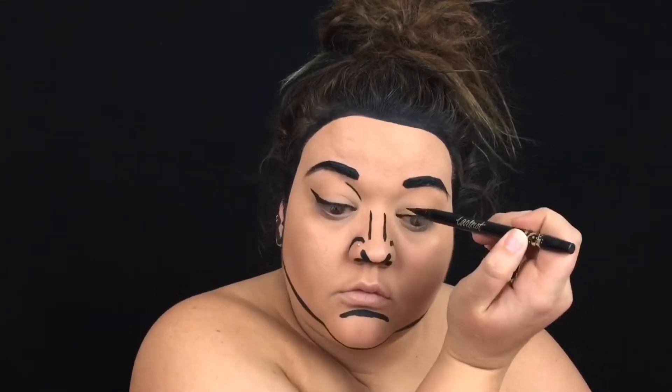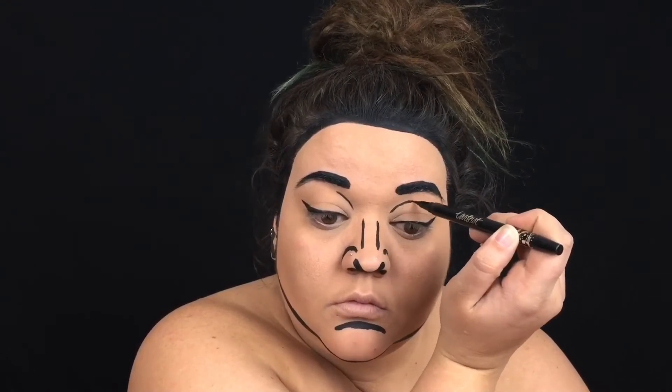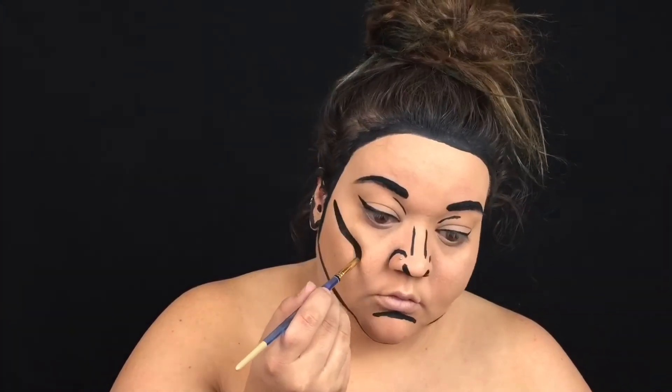Around your eye where you have creases, use the felt tip eyeliner or even a liquid eyeliner. That'll keep those creased areas from smearing like the water activated paint would.